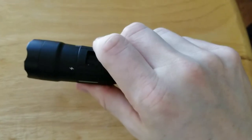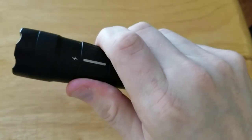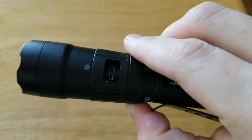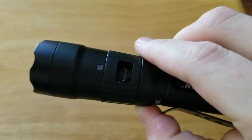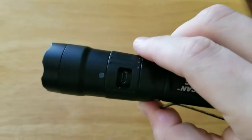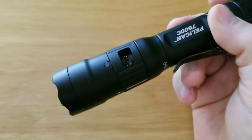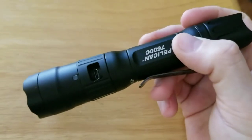Over here by the lightning bolt symbol is the USB charging port, and it comes with a cable. You'll just have to provide your cigarette plug or your wall plug, which is fine because it'll plug into any USB-driven outlet, like a phone charger port.